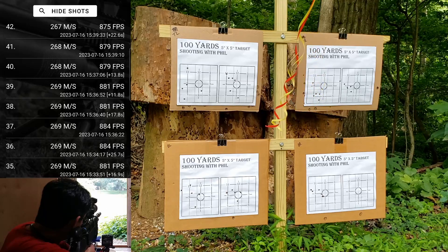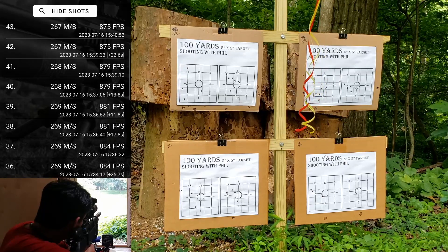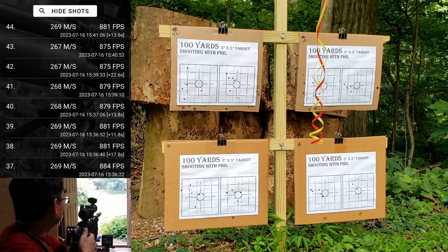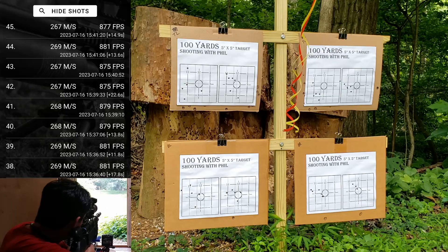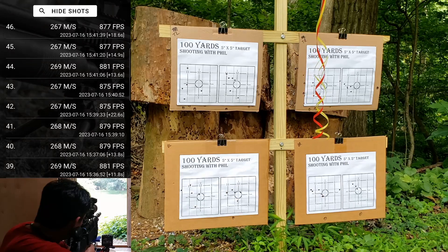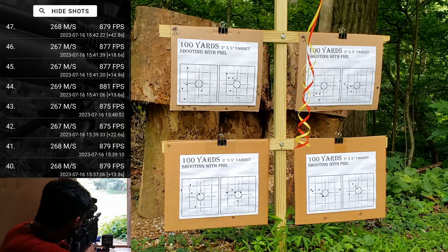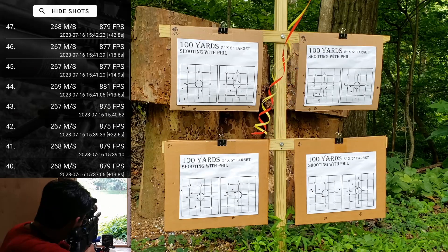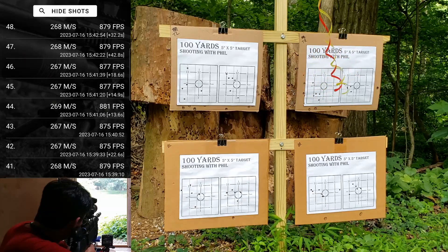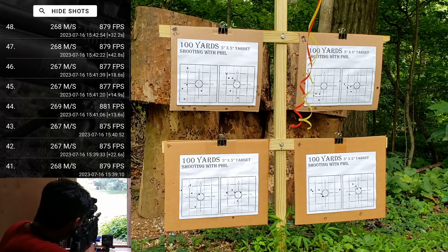Last target, a little bit of wind. 875 — not so much wind anymore, looks like it calmed down pretty good. 881 — a little high. 877. 877 — that one looks like a flyer. 879 — low and left. Last one — I caught the edge of the bull. Good way to finish.